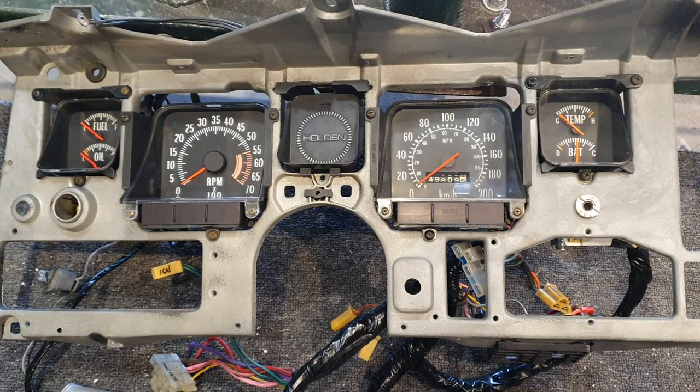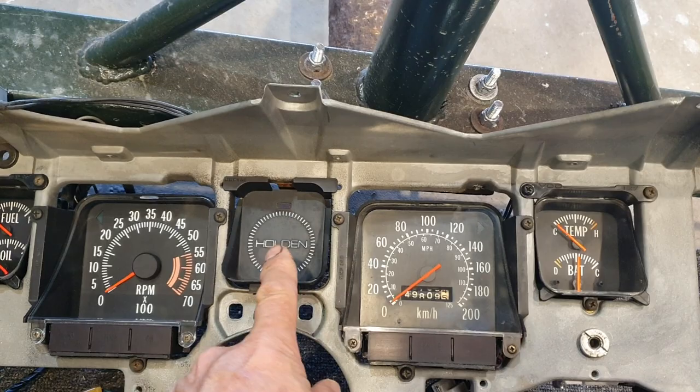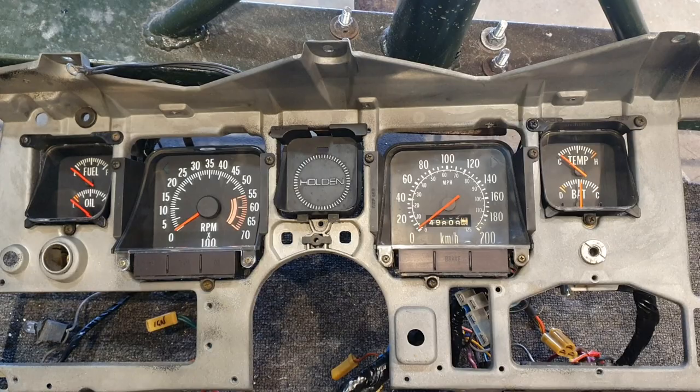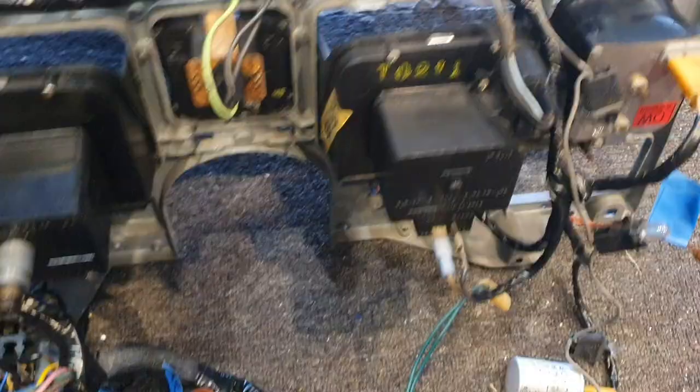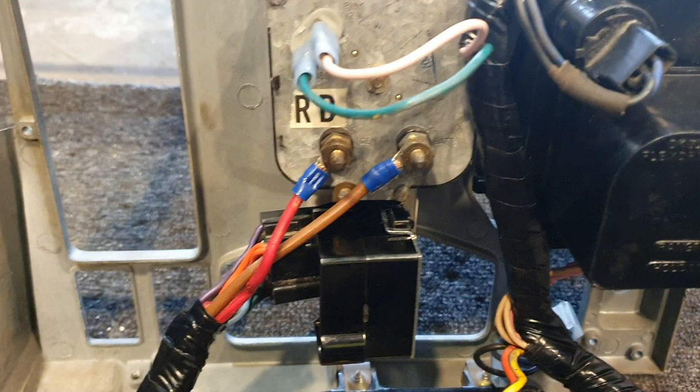Hey everyone, this is Devo HQ here, just doing a short video on how to convert my original Belmont/Kingswood dash, which had a fuel gauge and nothing else except a blank plate and speedo. I've now got a GDS dash with the extra gauges — tacho, oil, fuel, temperature, and battery — all wired in properly.